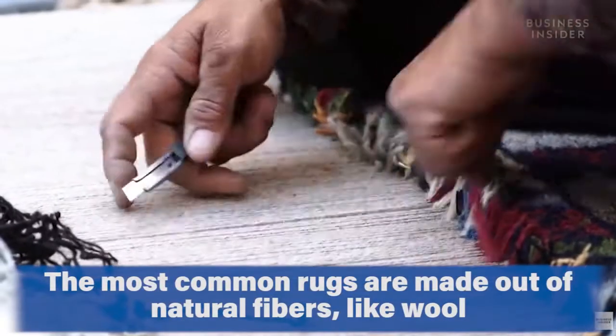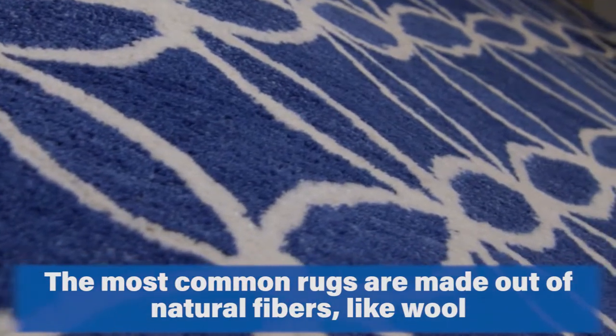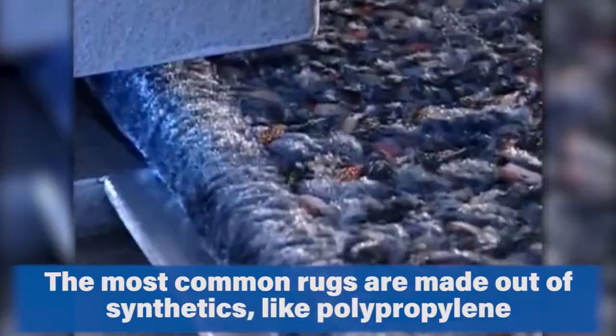The most common are wool rugs or natural fiber rugs — sometimes jute, things like that — or synthetic rugs such as olefin or polypropylene. We'll primarily be focusing on the care for these two types of rugs.